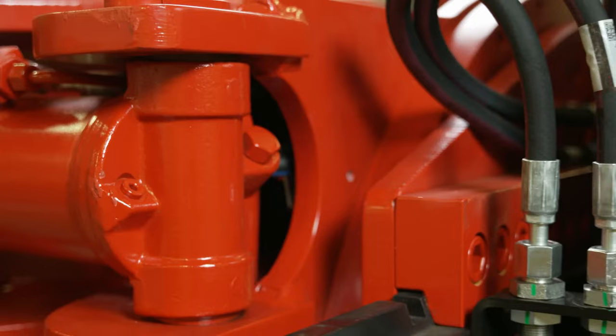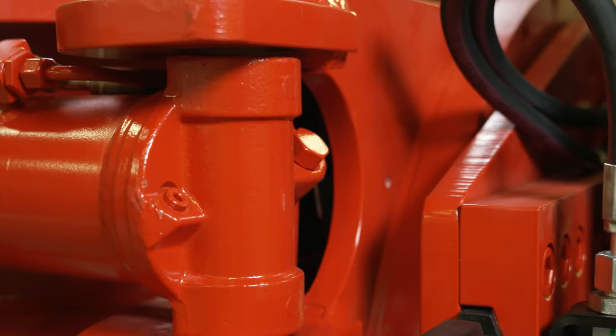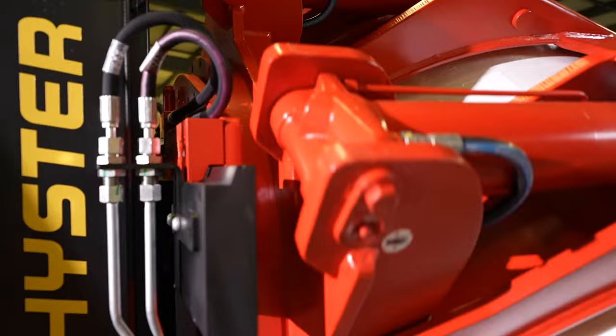Now let's talk about safety. Our clamps are designed with paper roll and driver safety in mind. There is a separate check valve on each of our clamping cylinders, which in case of hydraulic failure will prevent the roll from dropping out. There are also counterbalance cartridges installed in the rotation cylinders to prevent free rotation.